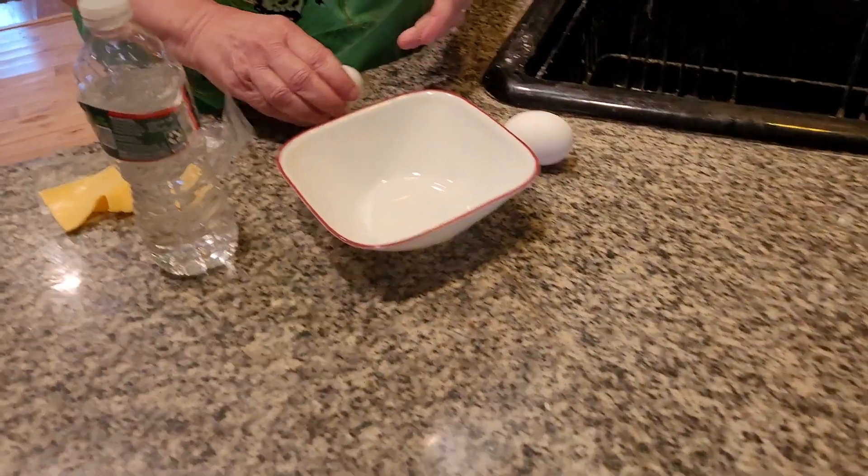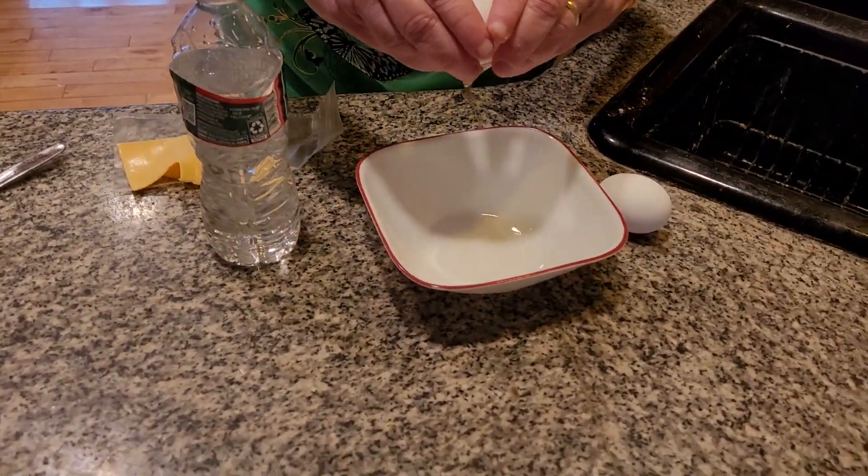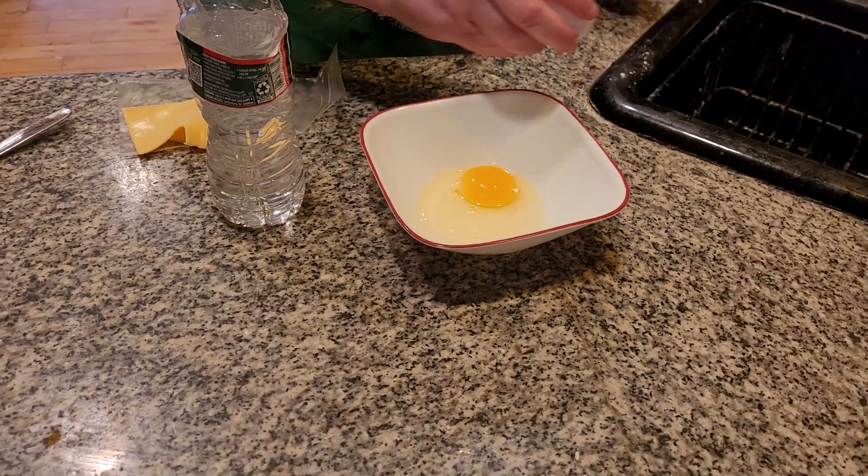Well, hi everybody. Today it is absolutely pouring rain. I'm going to make a delicious, rich, fluffy cheese omelet.